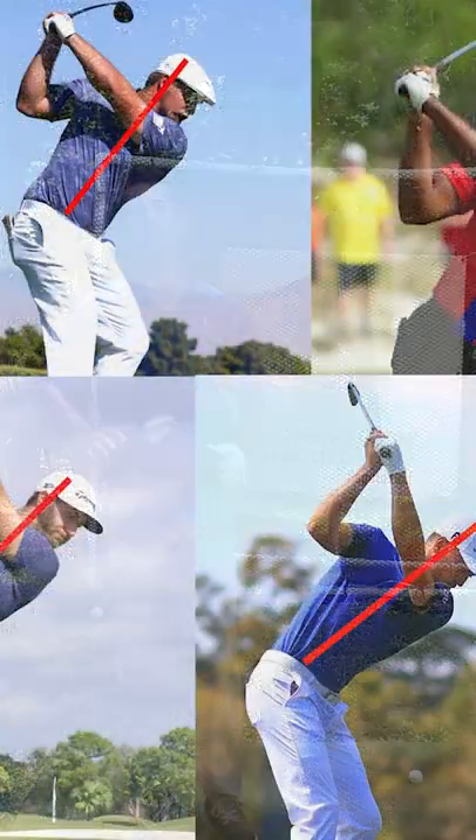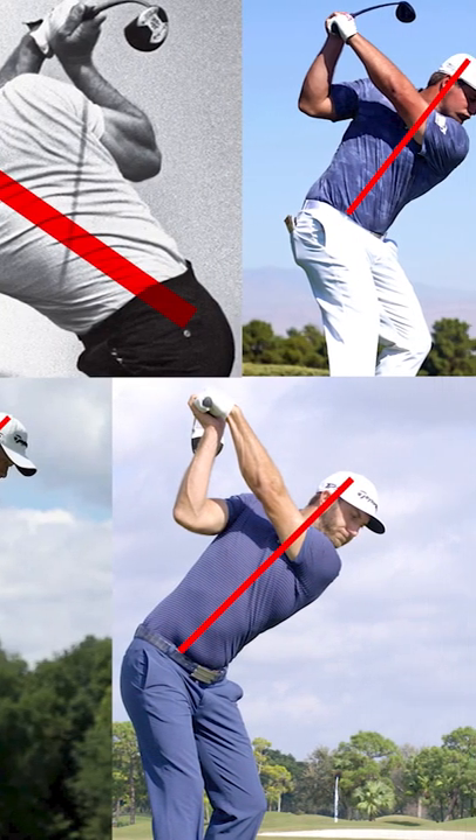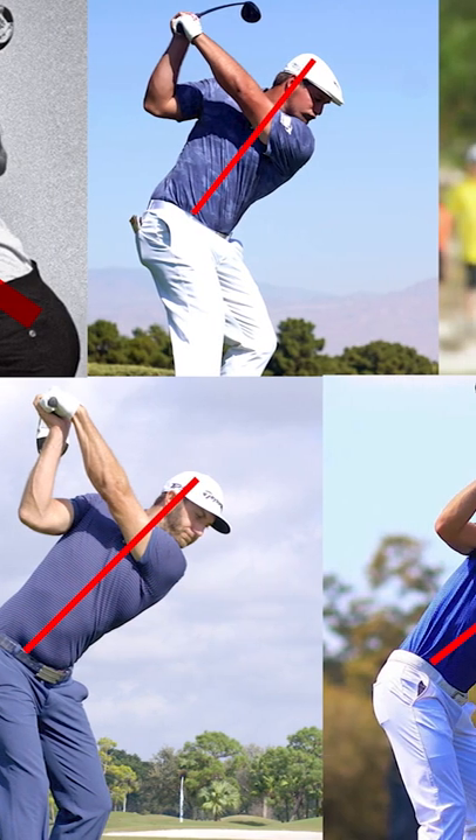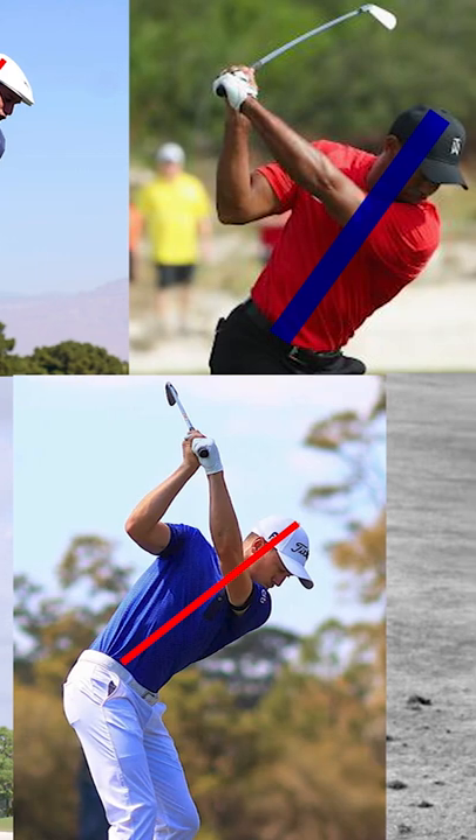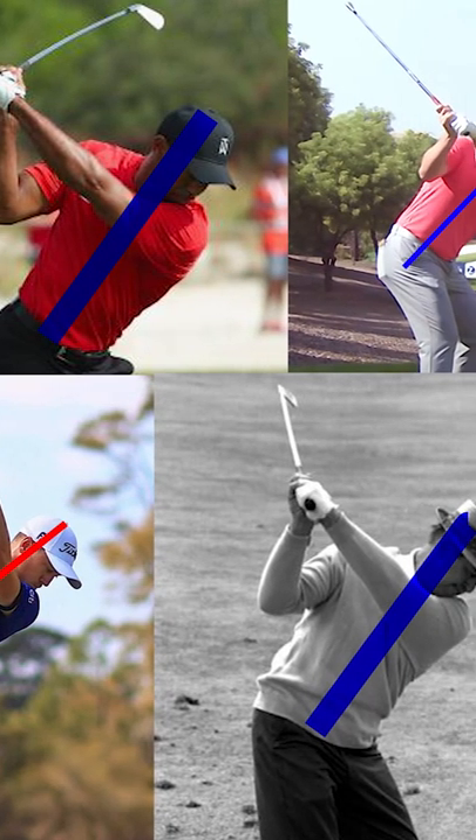All great ball strikers keep their body's tilt towards the ground — it's one of the things that makes them great. If we look at a category of all great ball strikers, you're going to find that there's tilt in every single one of these photos.